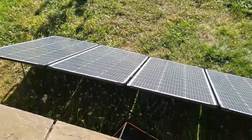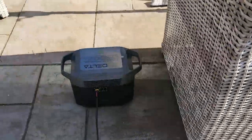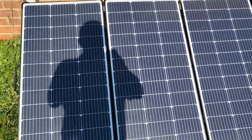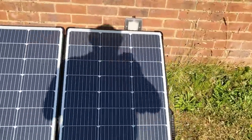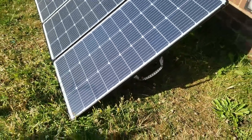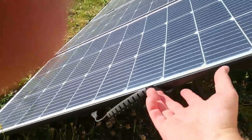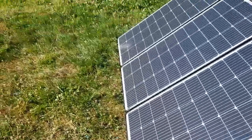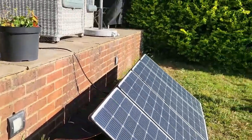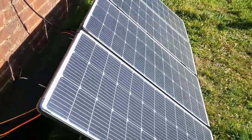It's four 110 watt panels hinged together and linked in parallel, folds up into a suitcase kind of thing. It's pretty big but only weighs 13 kilograms — one of the lightest on the market. It has handles on each side and a bag. It comes with a little parallel cable that connects via an extension cable to the power station.